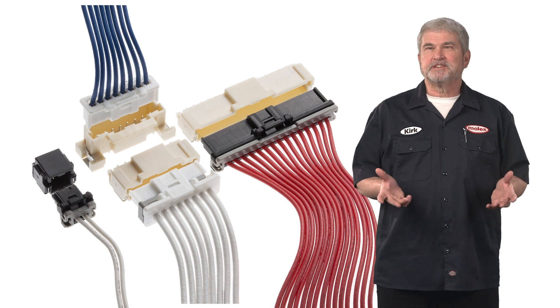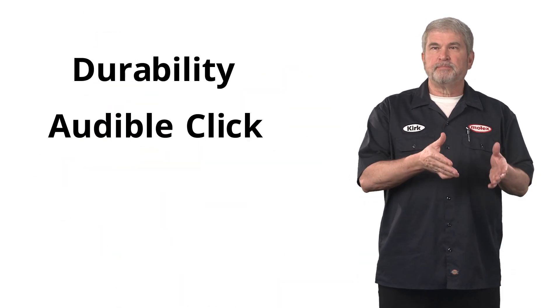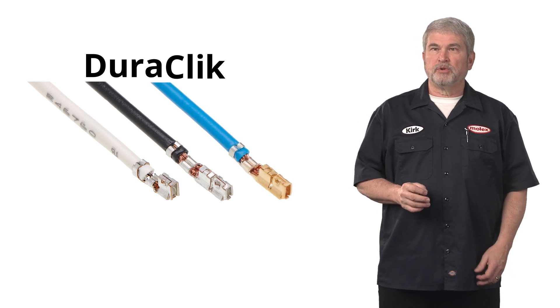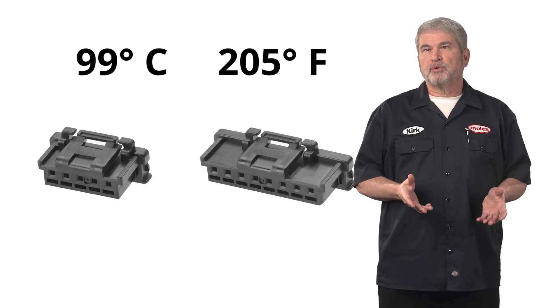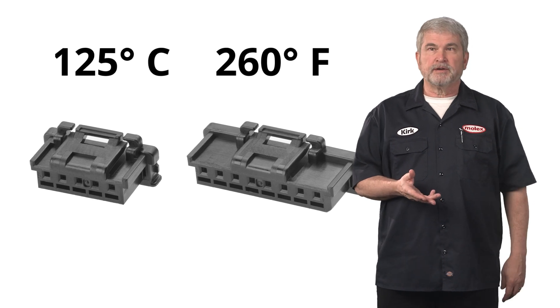Our qualification test results were so good that we highlighted two key features in the name: durability and audible click, which shortened to Duraclick. This wire to board connector family is available in two to 15 circuits that can conduct up to three amps current each. Duraclick parts also operate at temperatures up to 125 degrees Celsius or 260 degrees Fahrenheit. The small size and rugged characteristics make this connector an ideal choice to transmit electrical information within individual vehicle systems.